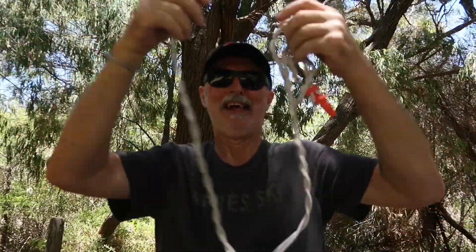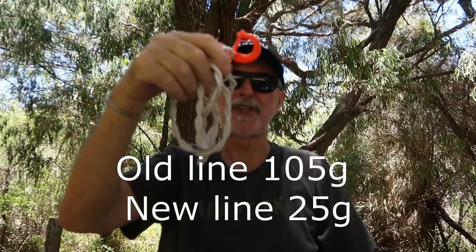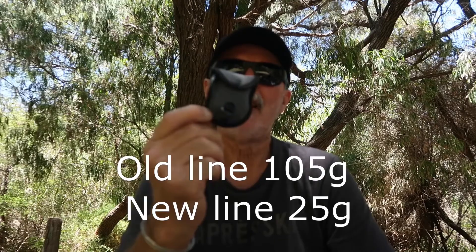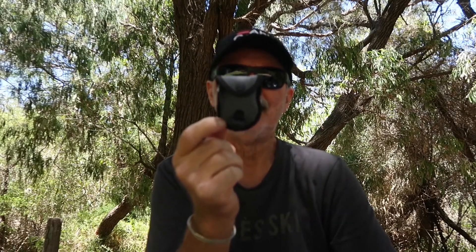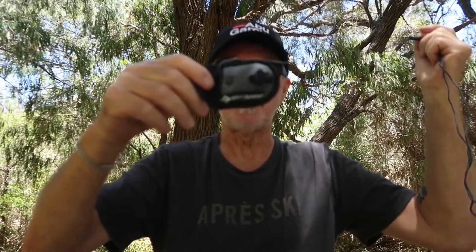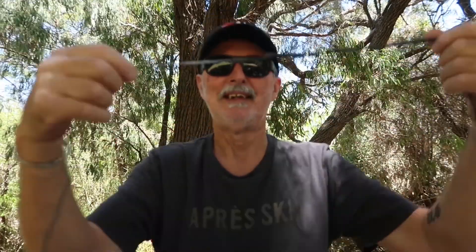My clothesline — I showed you this on another video, which I'll leave a link to on the end screen. It was a little bit bulky and heavy, but now I've more than halved the weight. I've got this Sea to Summit compact clothesline. It goes out to exactly the same length, stays attached inside the pouch, and it's got these little beads that you separate, put your clothing in, then close the beads together. I'll put it up between a couple of trees and show you how it operates.